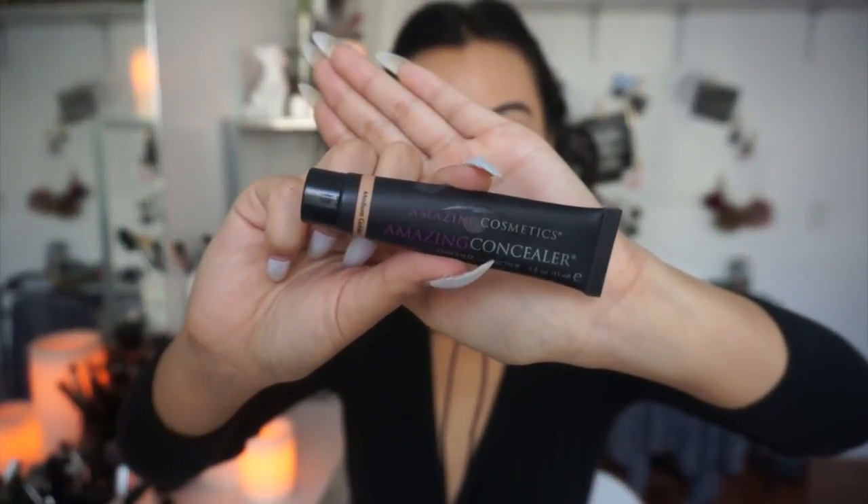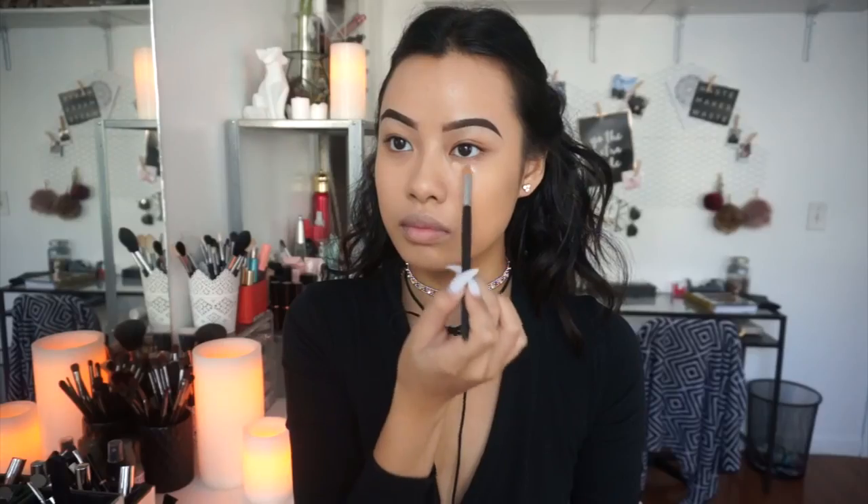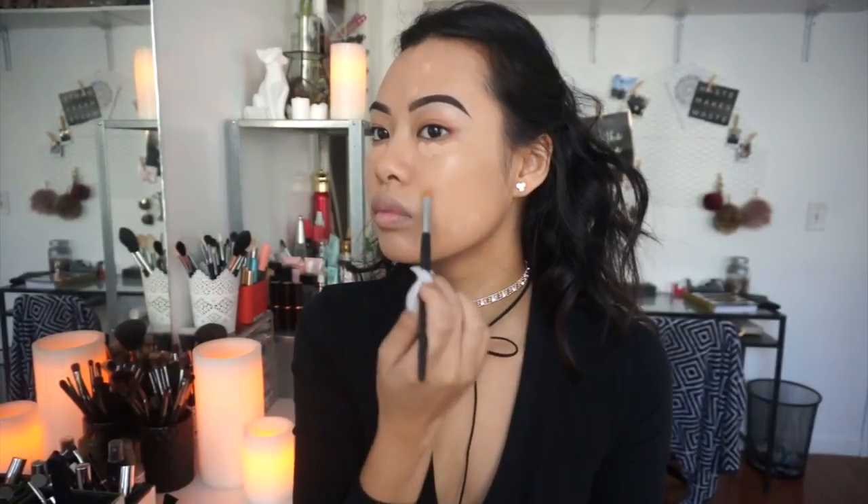I'm going to conceal a little bit, and I'm using the Amazing Cosmetics Concealer in Medium Golden. I'm just applying this wherever I feel like I need to conceal, and then I'm going to blend that out using my e.l.f. Beauty Sponge.